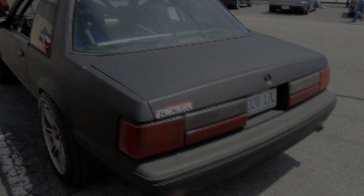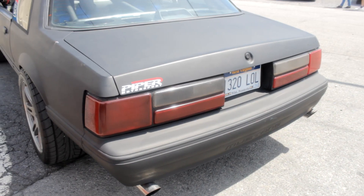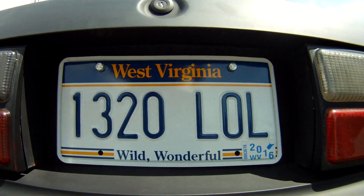The drag racing reference on the license plate — a lot of people don't get that. I've got a bunch of pothead buddies that are like, 'One plus three is four, so 420.' Never mind.